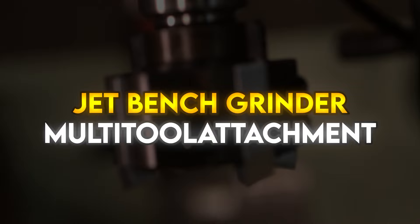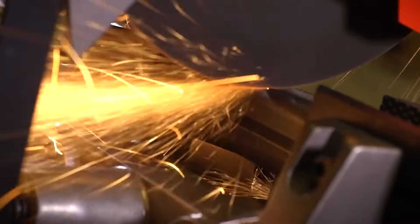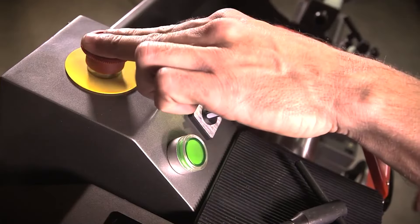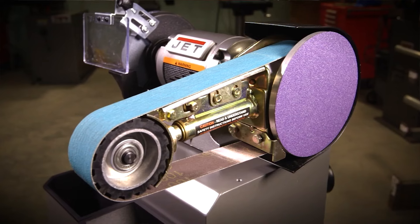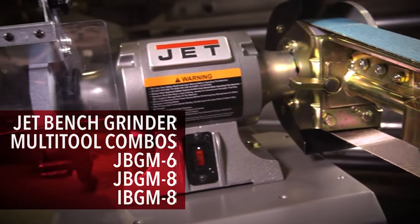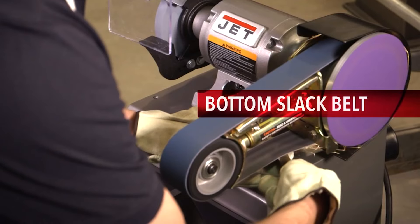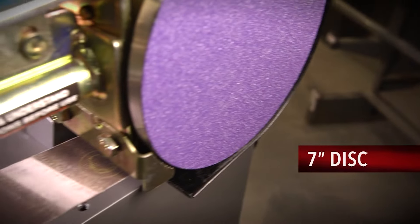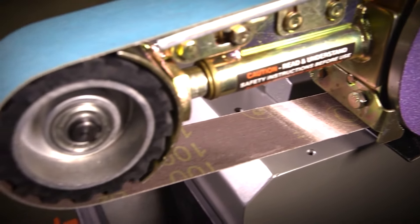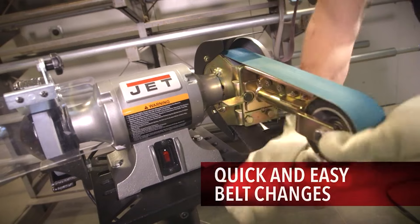JetBench Grinder Multi-Tool Attachment. This bundle pairs a popular multi-tool attachment with the Jet Industrial Variable Speed Motor. In-house testing has shown this to be a great combination with enough power for even the large 4x48 multi-tool attachment. This versatile tool removes material up to 5 times faster than with the equivalent grit grinding wheel. A variety of belts and discs are available for any project, and belts change in seconds from grinding to sanding, deburring, or polishing. The grinder motor adjusts from 900 to 3600 RPM via a convenient digital controller and has an exclusive quick stop function that stops the motor in less than 20 seconds. These industrial grinders are built tough with several cast pieces including the body, stone guards, and adjustable tool rests.